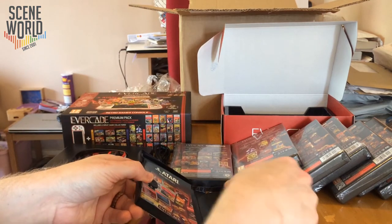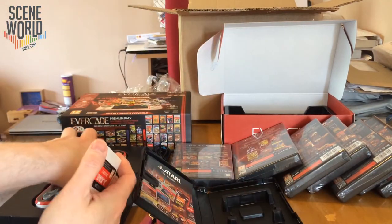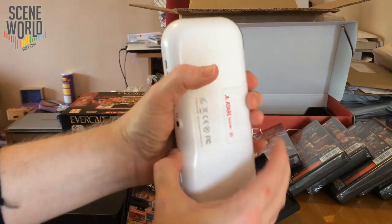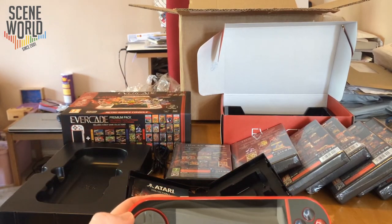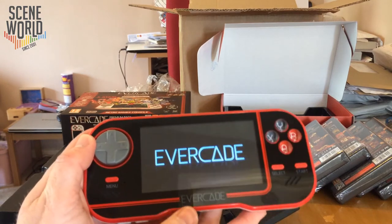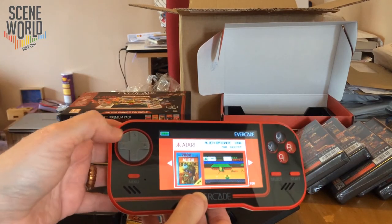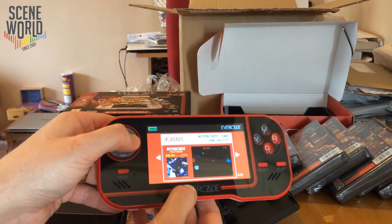The games come on cartridge with a great label, designed to slot into the back of the machine with a nice tight fit. With the name labeled on the back of each cartridge, we'll hit power on and see what happens. We get the Blaze Entertainment Evercade startup screen, and then we can page through the menu. You get a little picture of the box art, which is nice, along with the name and description.